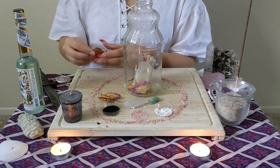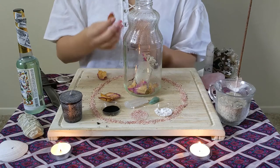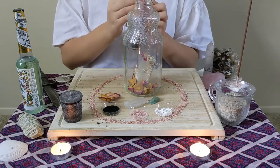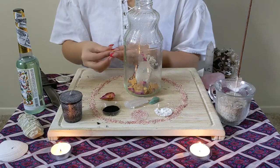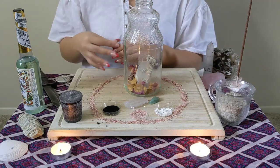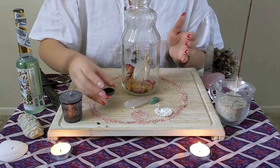This spell is called a decoy jar because it attracts any sort of negative energy that is headed your way — any curses or hexes that anybody may have put on you — and draws all of that negative energy into the jar instead of into your life. By putting the rose petals in there, we're giving the intention that anything in the love and relationships aspect will be cleared up.